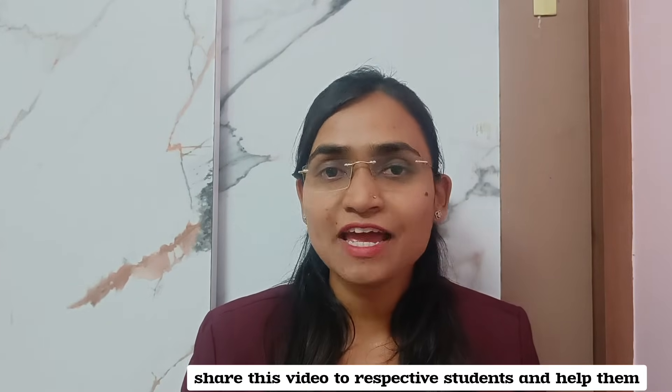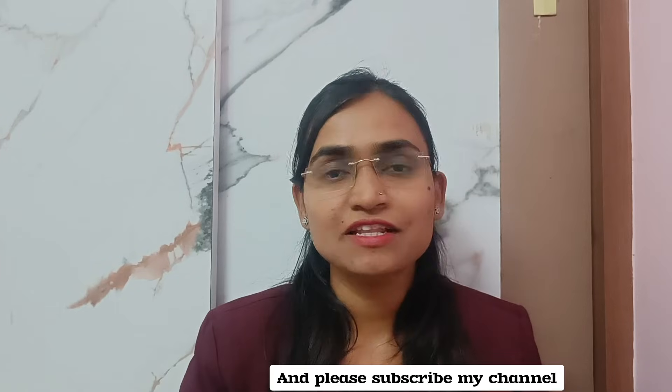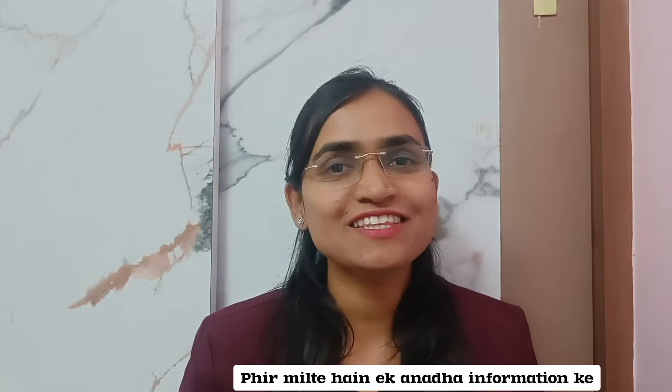I hope you liked this information. If you did, please like this video, share it with respective students, and help them. Please subscribe to my channel. Thank you so much for watching this video till the end. Bye!